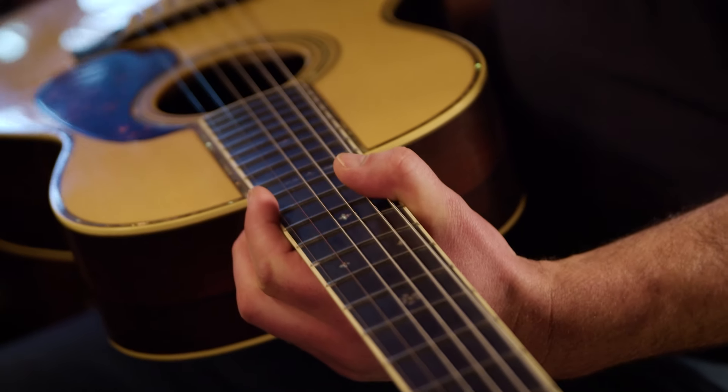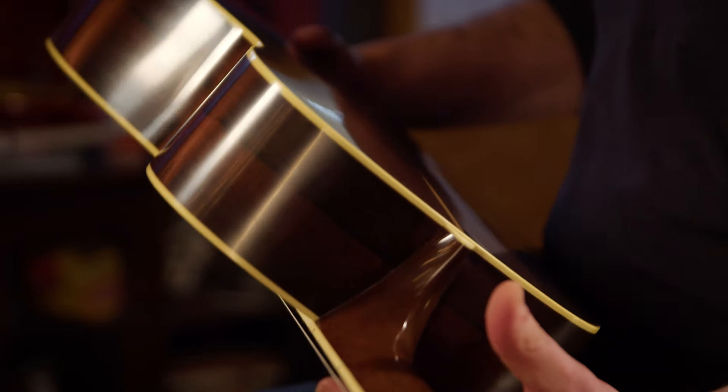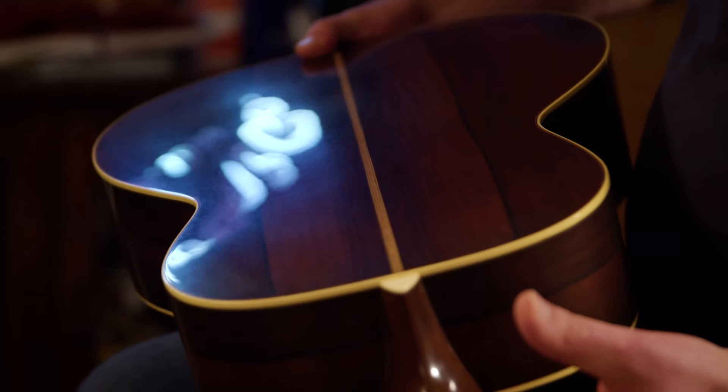I like working on the old stuff. It's a challenge. Kind of bring something back to life and make it new again, make it shine and be awesome. Give it a new life — a new beginning.